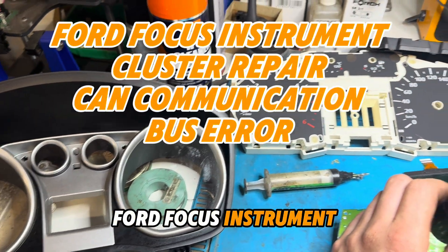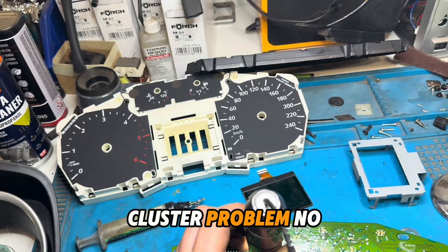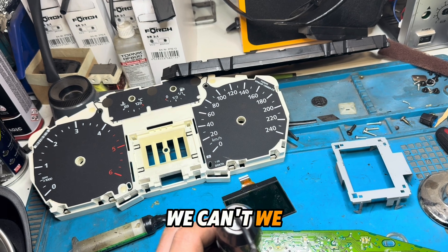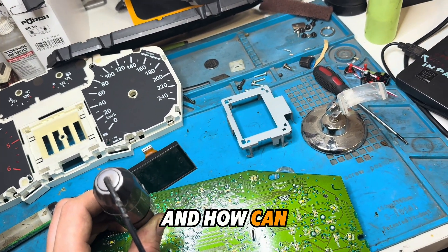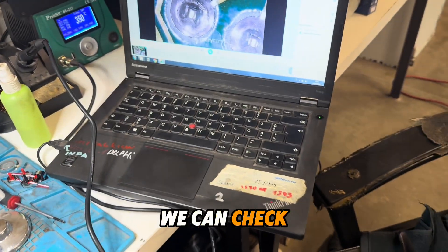Ford Focus instrument cluster problem: no connection. We have system fault codes and we will show how we can solve this problem by checking the connections.